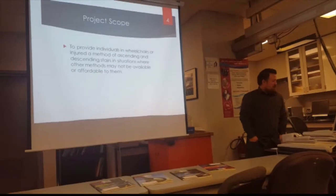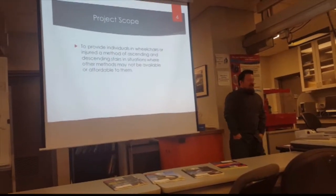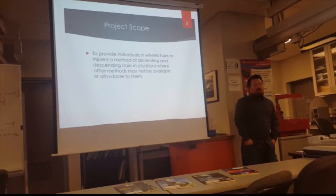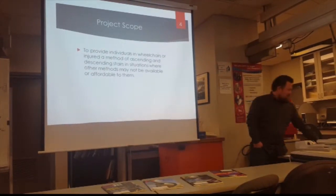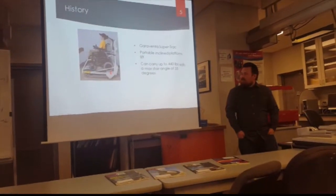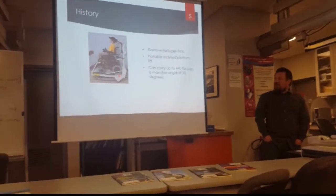First of all, just our parlor still — we wanted to provide individuals in wheelchairs or the injured a method of ascending or descending stairs where other methods might not be available to them, either because of cost or just inaccessibility. And just the history of some other wheelchair stairlifts that are available on the current market.